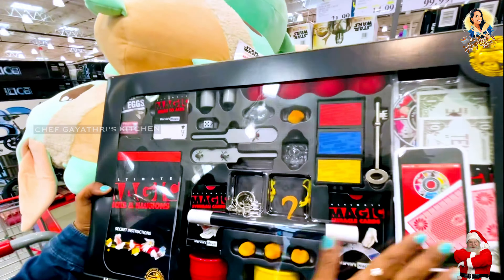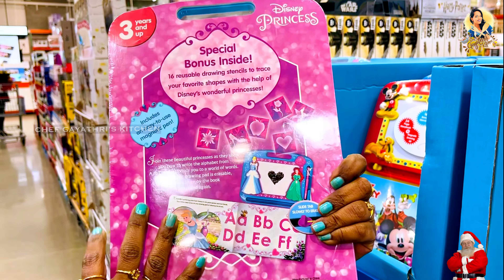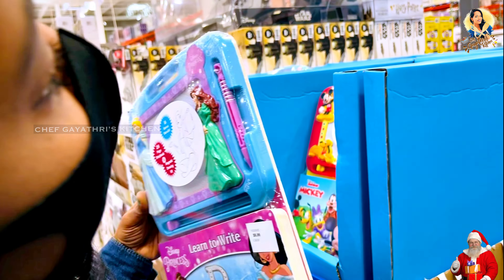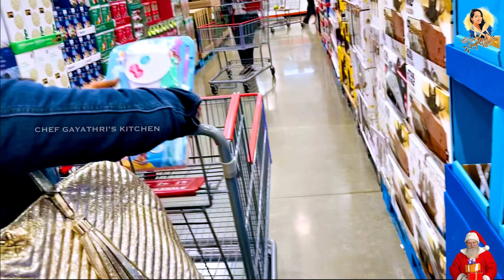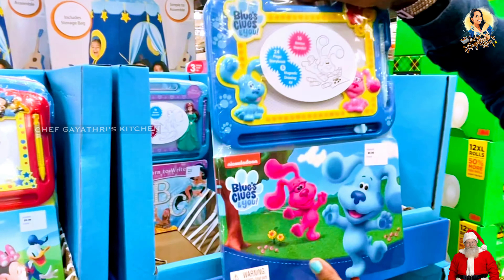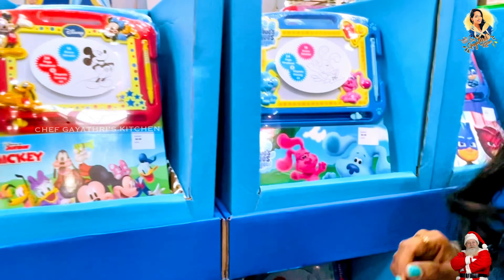Wow, this is a favorite squishy toy. This is a Star Wars toy character. This is a Disney Princess Scribbling Pad — $13. For my second daughter, there is Mickey Mouse, PJ Masks, Blues Clues, and Disney princess smocked clothes. So there are 4 characters.